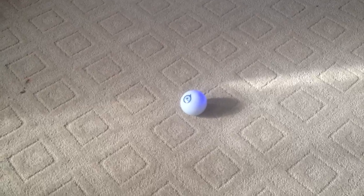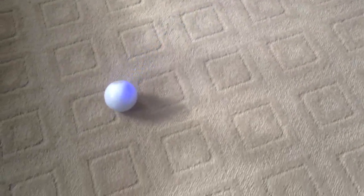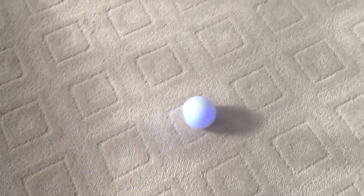This is kind of the fun thing about the Sphero — it really depends on how creative you want to get with it and what things you want to find for it to do.